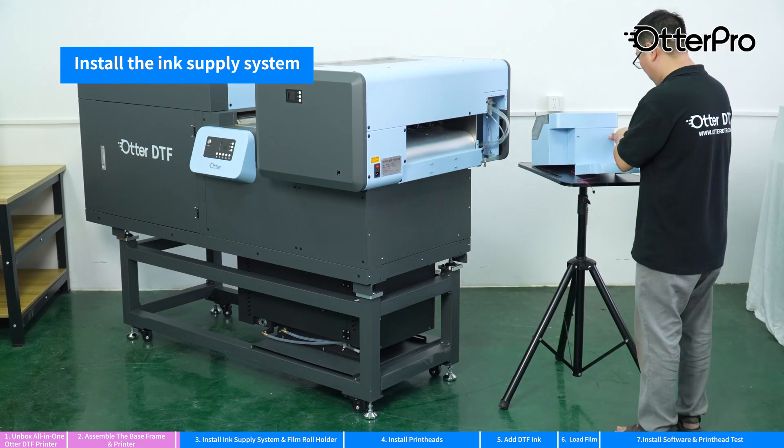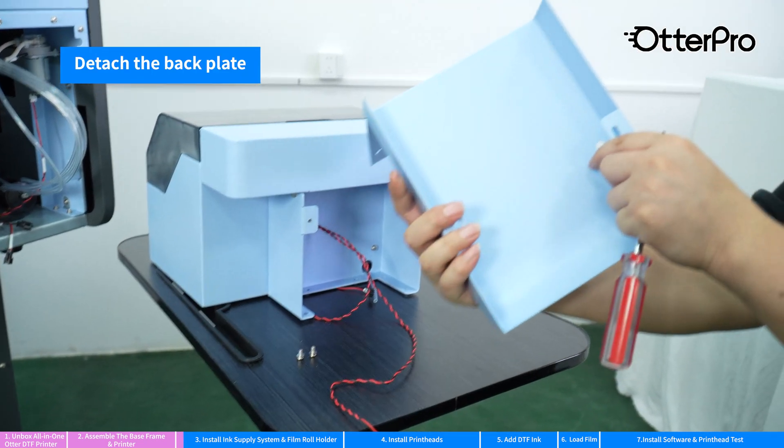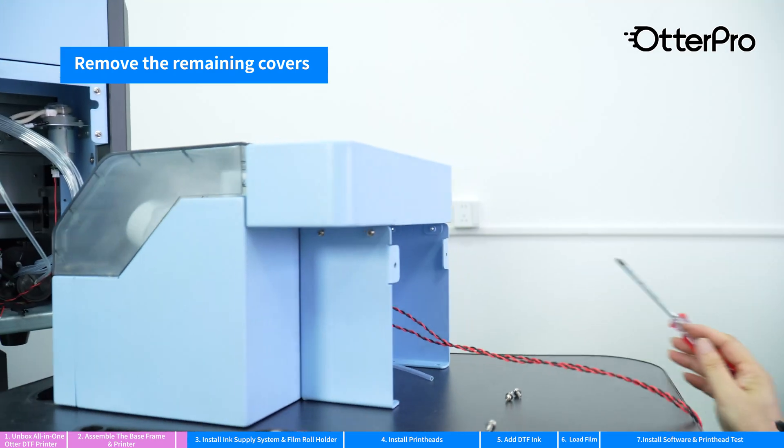Install the ink supply system. Detach the back plate. Remove the remaining covers.